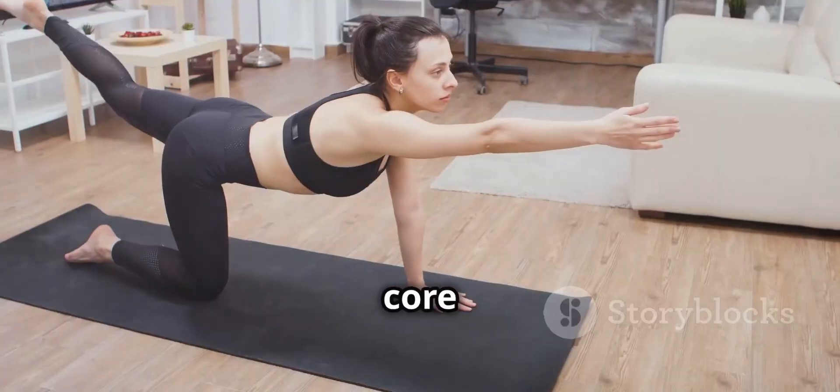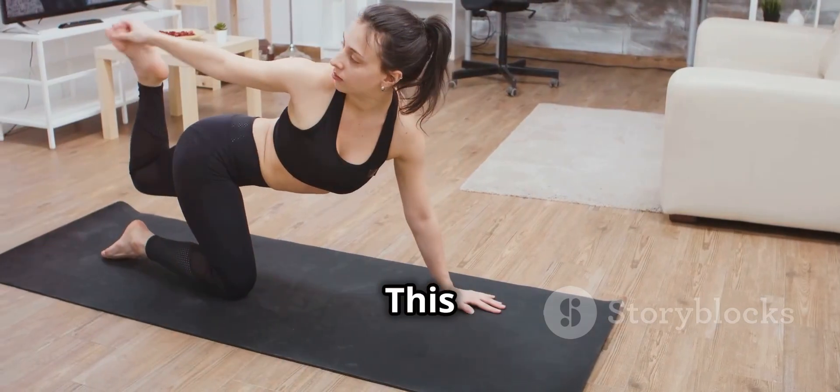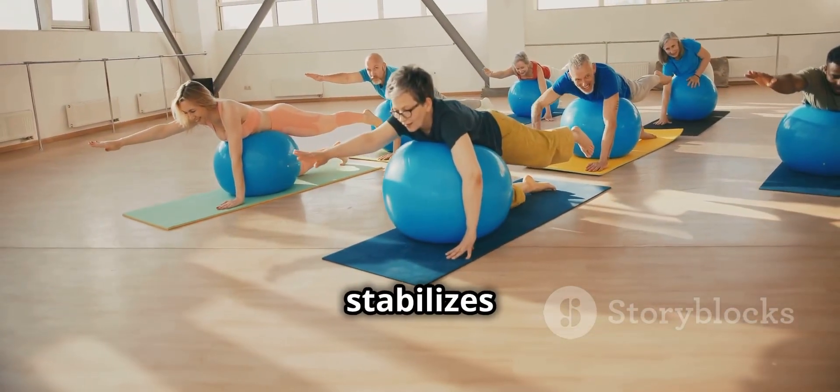Four, bird dog for core and lower back strength. This move also helps improve balance and stabilizes your muscles.